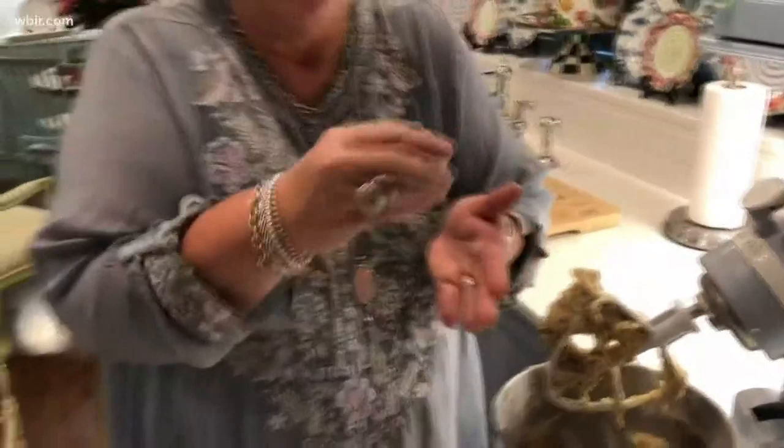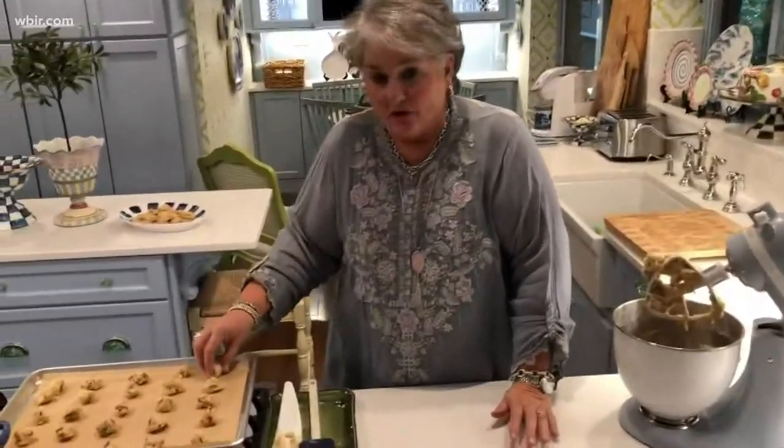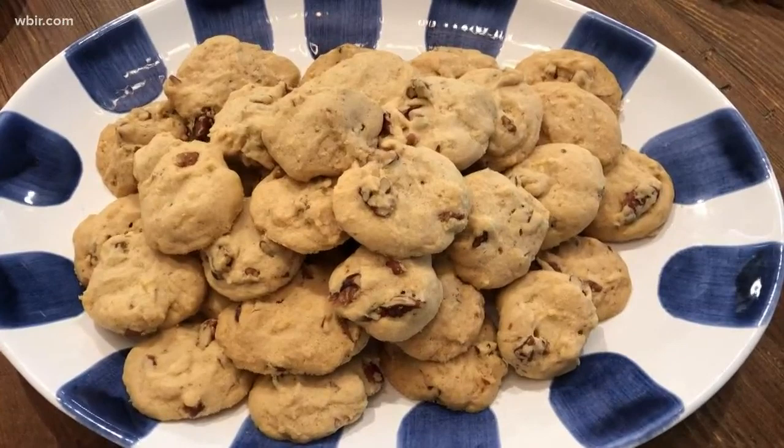You'll want to cook these at 250 degrees for one hour. That's an unusual way to cook cookies, I know — 250 degrees for one hour — but what's going to happen is these cookies are going to become crisp and buttery, they're sweet, and then you've got this toasted pecan flavor. It is a great little cookie.